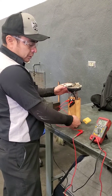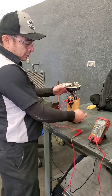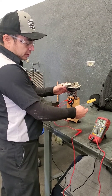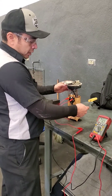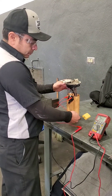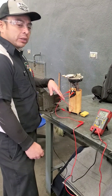What I'm going to do now is actuate the fuel sending level and watch the change in resistance. There you have it — it's a very simple test to help you with the diagnosis of a faulty fuel sending unit.